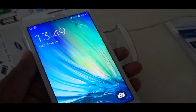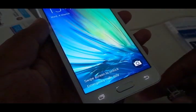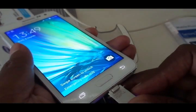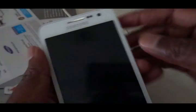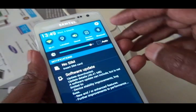Next up is the A series. First is the A3, the youngest and cheapest of the A series, costing around 20,000 rupees — similar to the E7. Unfortunately, the A3 doesn't offer OTG support either, so it is three-nil for the OTG device. None of the devices so far have offered OTG support.